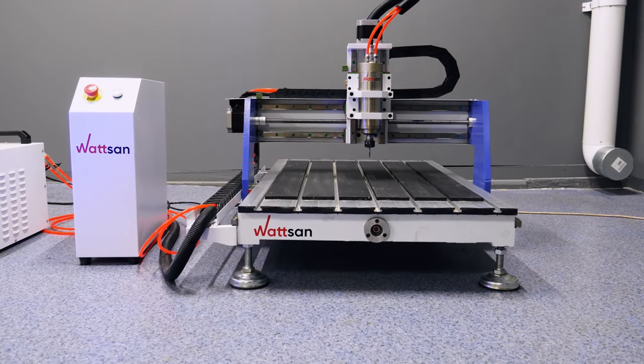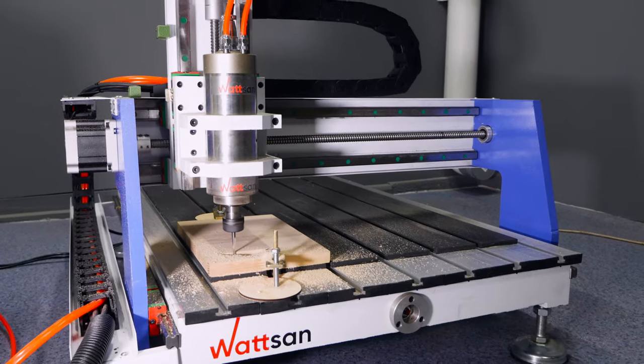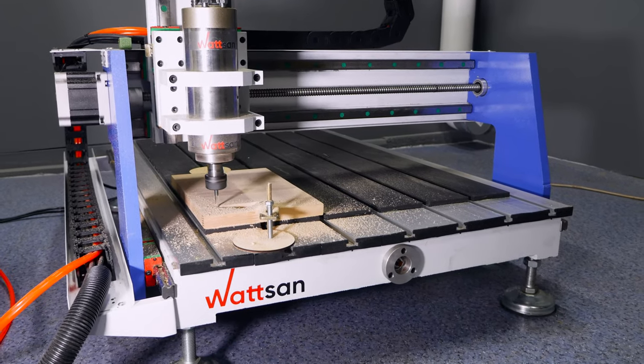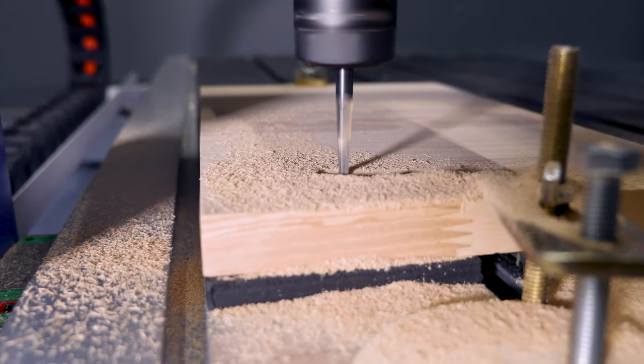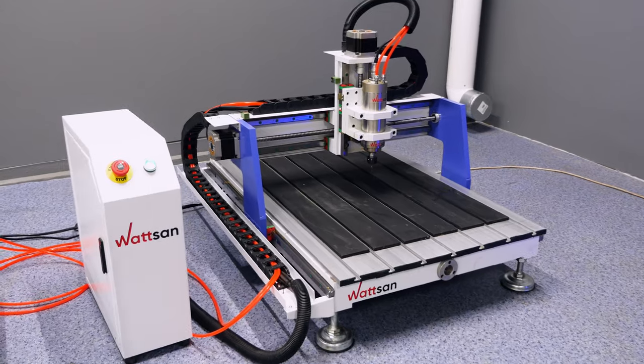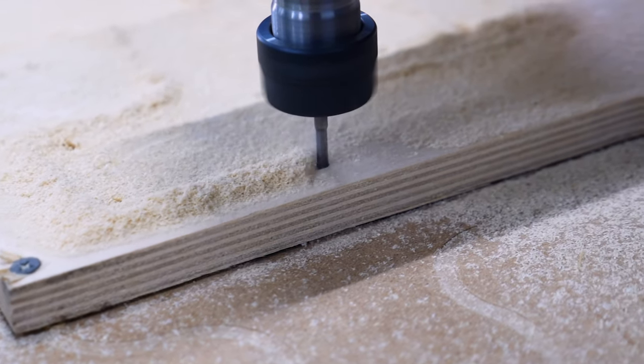On request, hybrid motors or servo motors can be installed. The maximum working speed is 5000 mm per minute and the positioning accuracy is 0.05 mm. The Watson 0609 Mini CNC router is perfect for performing express orders.